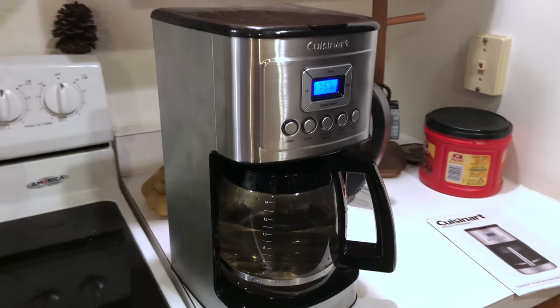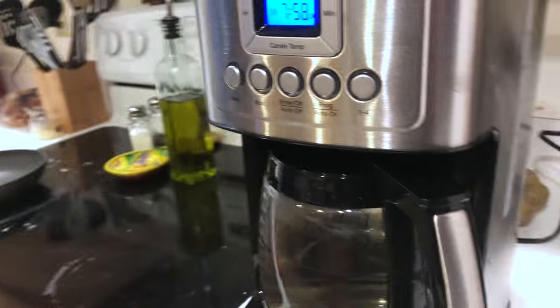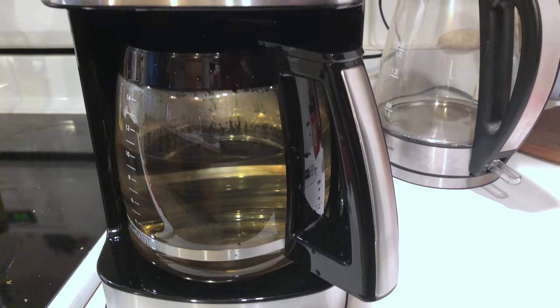It's got a stainless steel look — it looks very premium. It's a 14-cup capacity, and it's got a very nice carafe down there with that extended handle.